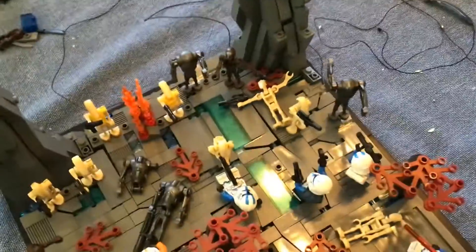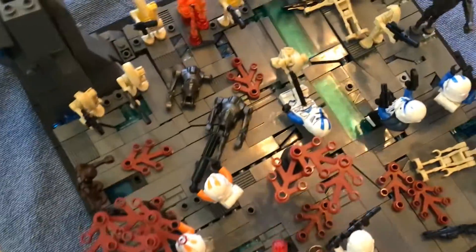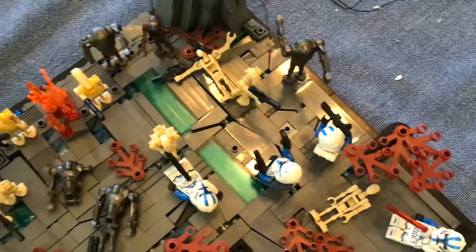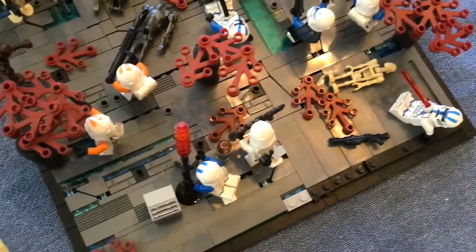We have two pretty good sized mountains. An explosion. I tried to make a lot of crevices and cracks. Some really cool minifigure placement. We have two — by the first, a plain one.